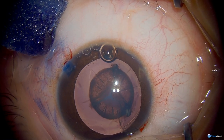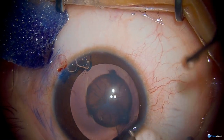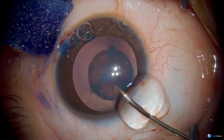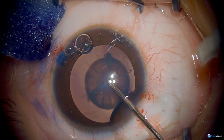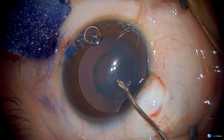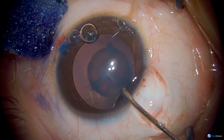Using a highly cohesive viscoelastic to keep that anterior capsule flat, and a bent tip needle cystotome to initiate our capsulorhexis, which will then tear 360 degrees. This girl is 12 years old, so it's not quite as challenging as an infant cataract, but it still behaves differently than an adult anterior capsule.